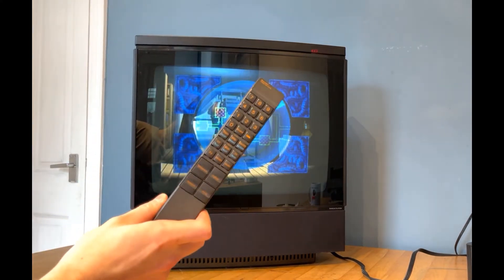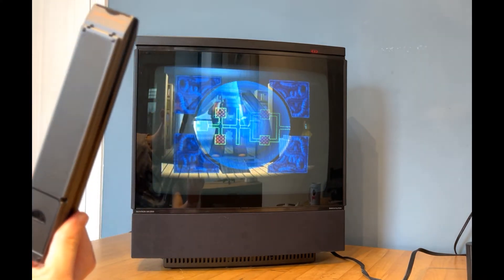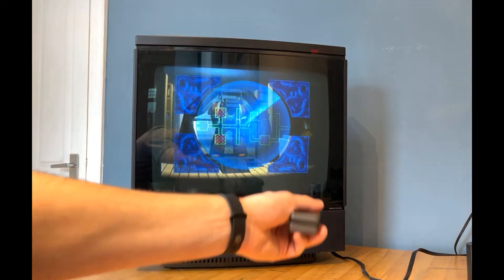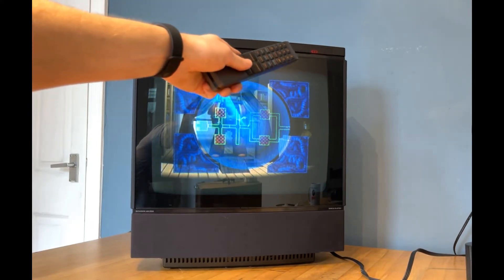Once all those buttons and sliders have been used, the key to this set is the remote control — or as Bang & Olufsen call it, the video terminal — which can pretty much completely operate this unit via the sensor in the bottom right-hand corner and the eye, as they call it, in the top right-hand side.